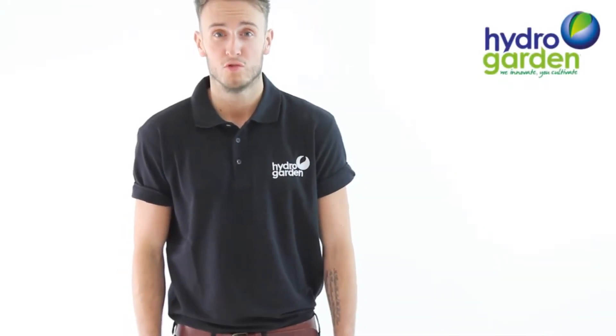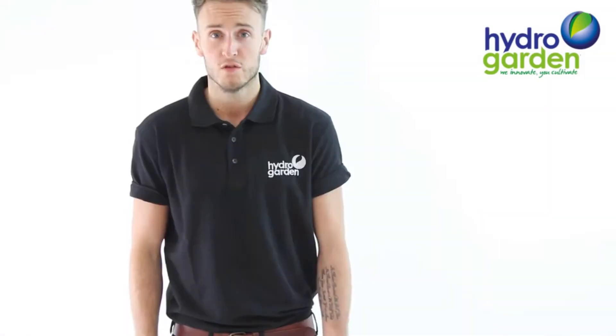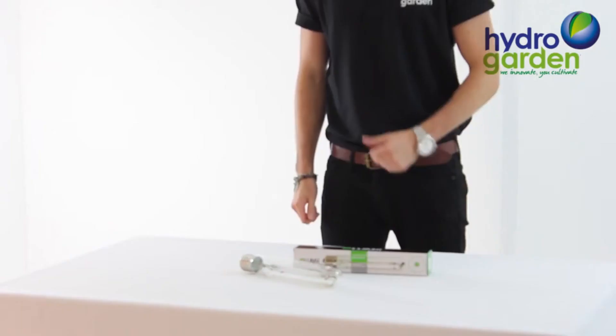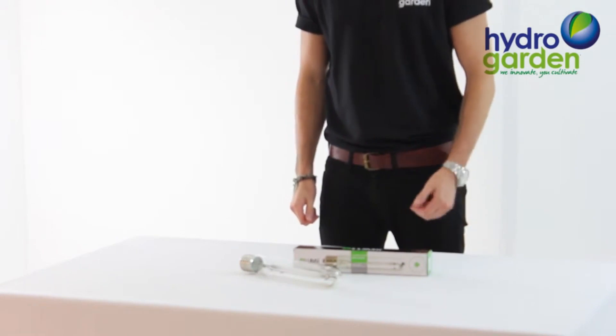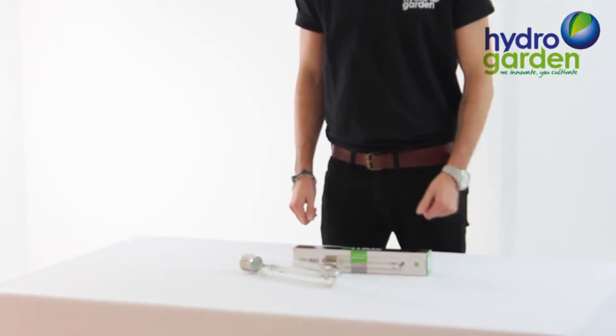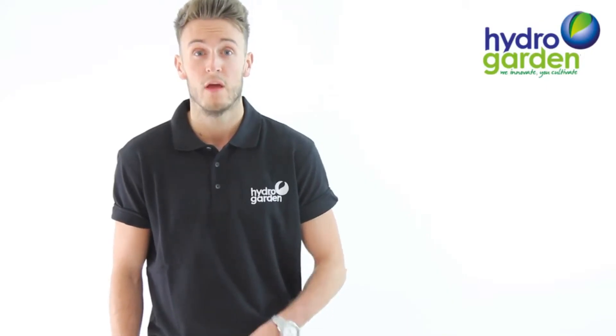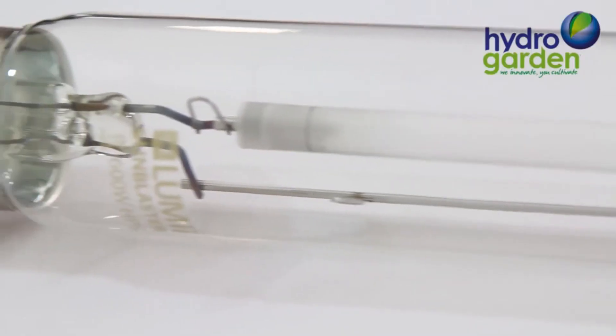Welcome to the HydroGarden video on the Lumi Sun Blaster Dual Spectrum HPS lamp. The lamp is available in two sizes, 400 and 600 watt, and has a very long life expectancy. This lamp offers exceptionally high output, and when you couple this with the Ray Spectral Discharge in the reds and blues with the long lamp life, it creates the perfect grow light.